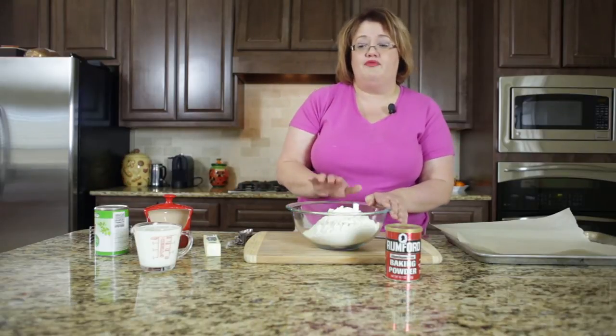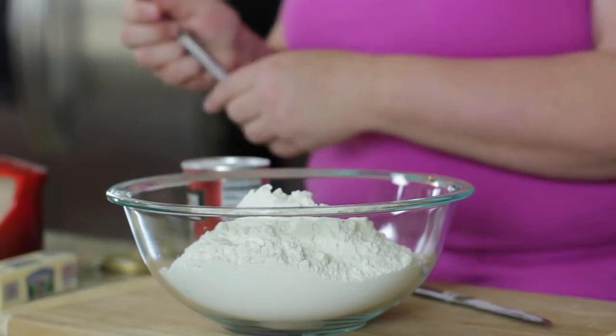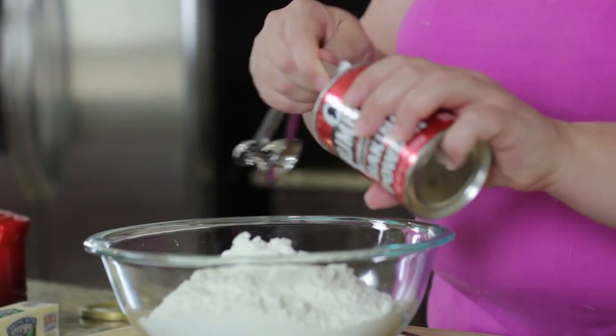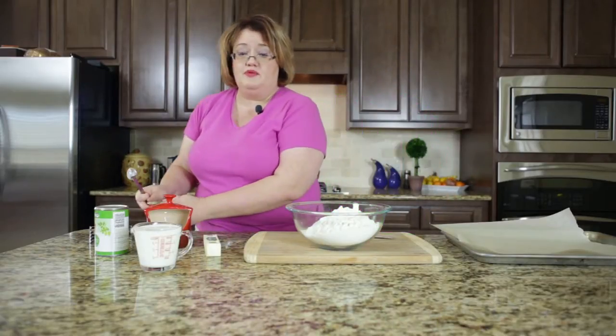So in here I have four cups of flour. I'm going to add three teaspoons of baking powder to this, and then I'm going to go ahead and add one teaspoon of salt.